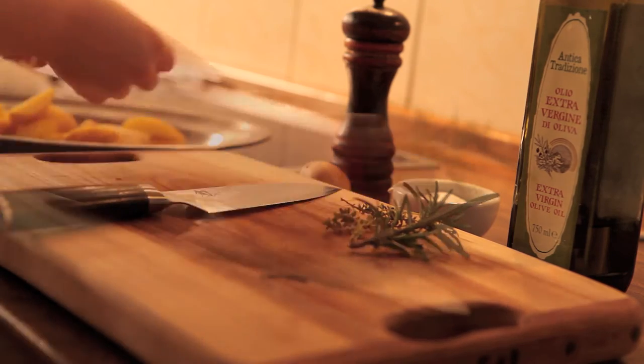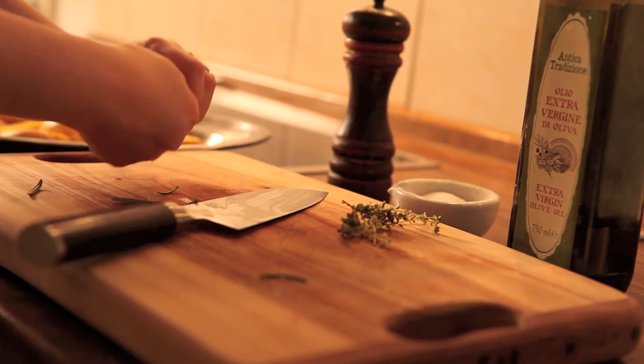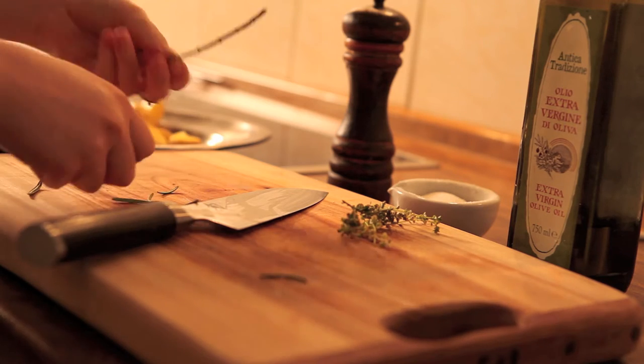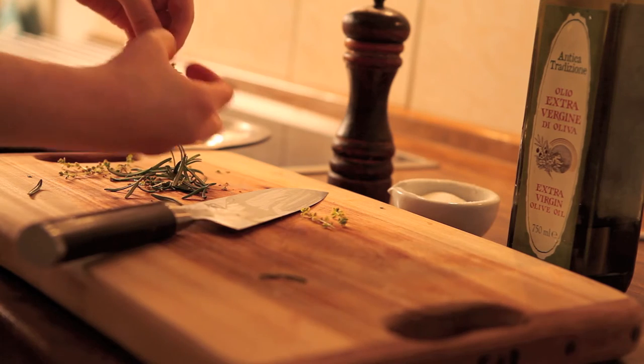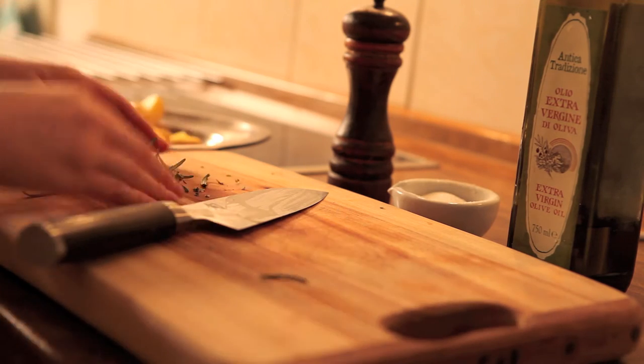So now we need rosemary and thyme. Pull the leaves off of the rosemary and with the thyme just tease them off with the tips of your fingers. These two herbs have great flavour when they're dried, so if you have dried to hand then use that.